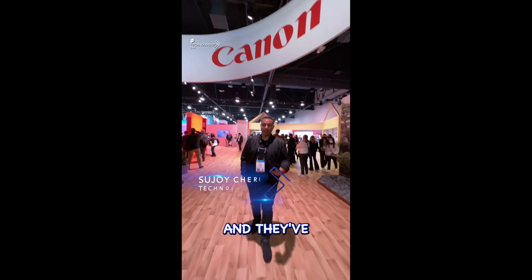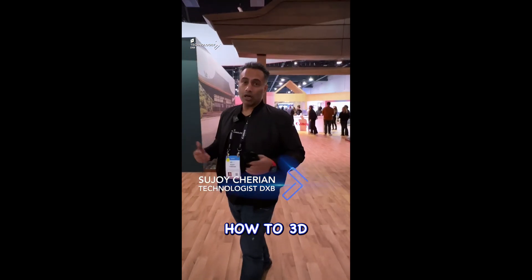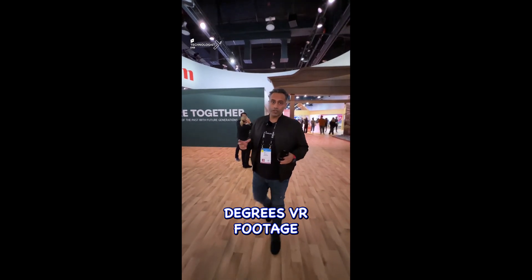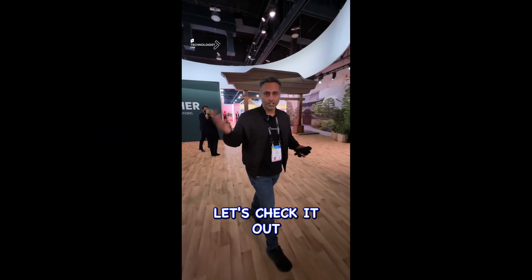Hi guys, today we are with Canon and they've got some interesting tech. How does 3D stereoscopic 180-degree VR footage get developed? What's the source? How does it happen? Let's check it out.